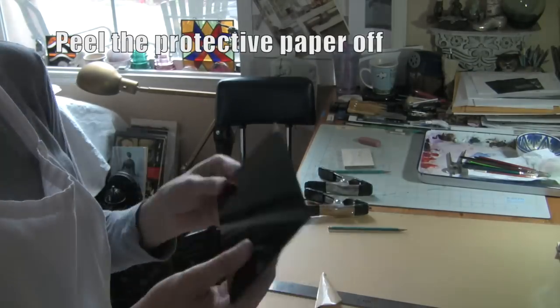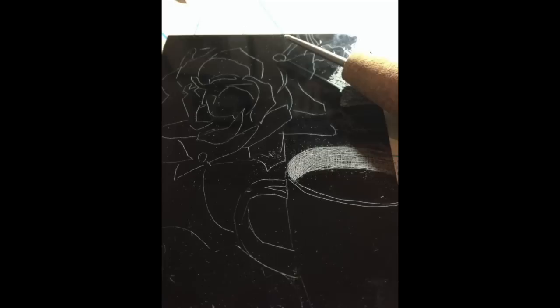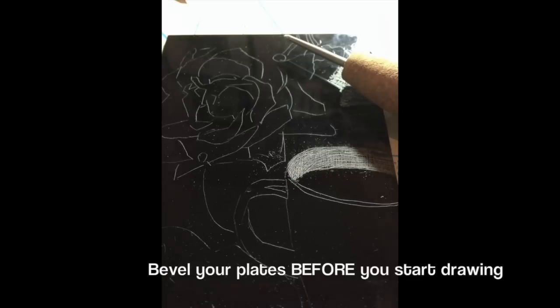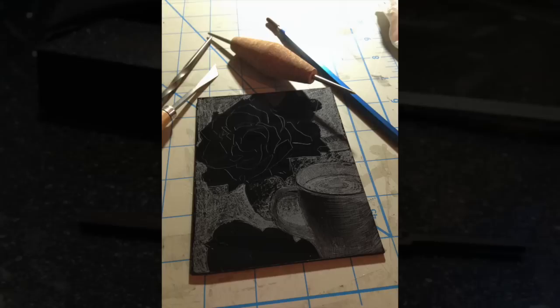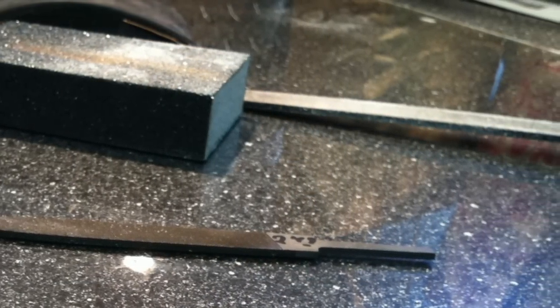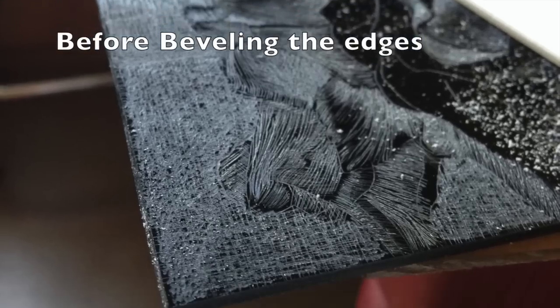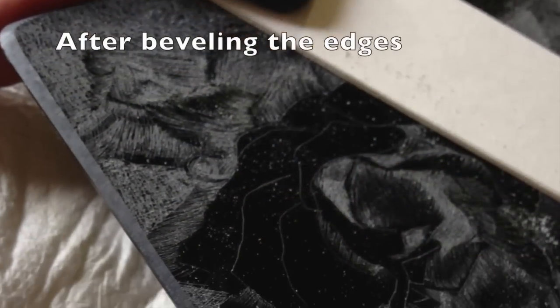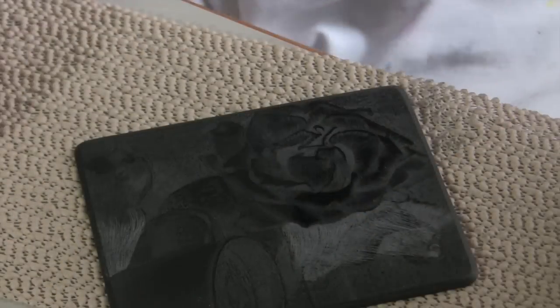Once you have the size you want, peel the protective paper off. In my haste to see if this would work, I started drawing with a cork handled scribe and just kept going. I paused long enough to bevel the edges with a rasp and a sanding block. It's important to do this if you're going to print the dry point on a press. The sharp edge on an unbeveled plate will cut through your paper and the blankets on the press.